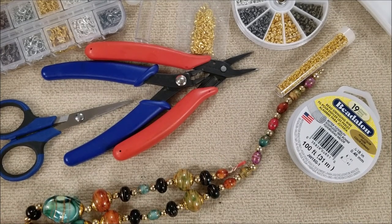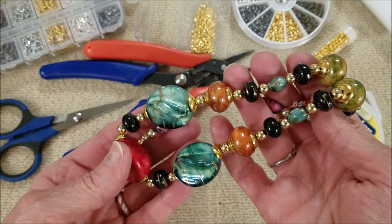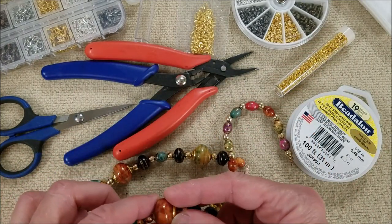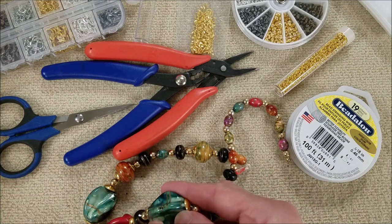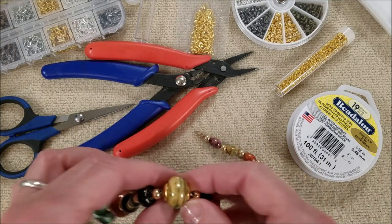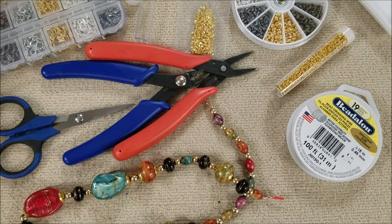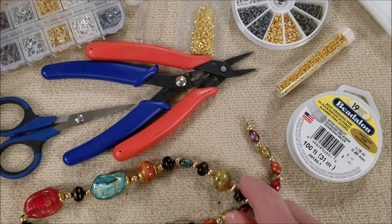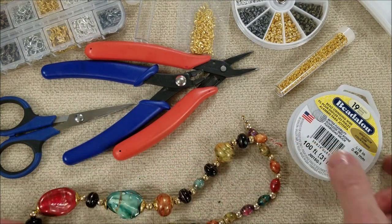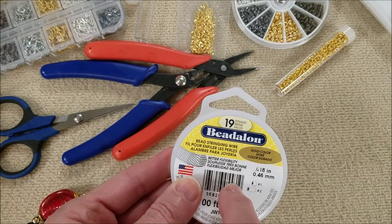I am going to restring a necklace. Yes, this looks like something from the 80s, but it's still fun — it's colorful. I think these may be wooden beads; they sound like it. I have a necklace similar to this with this type of beads with the paint splashed, and they were wooden. Anyway, this is on a string and we're going to replace it with the bead stringing wire.